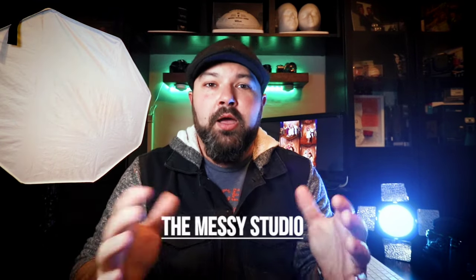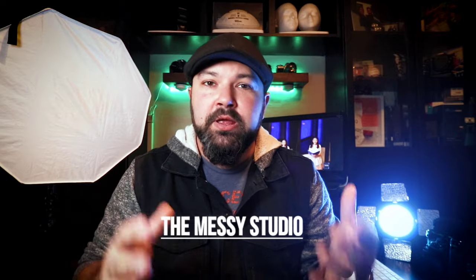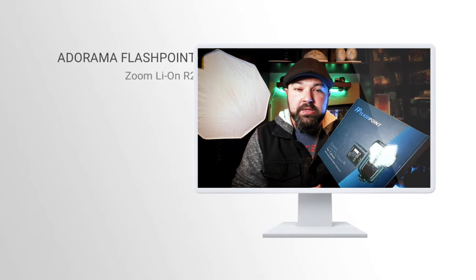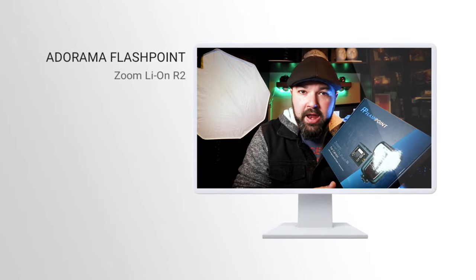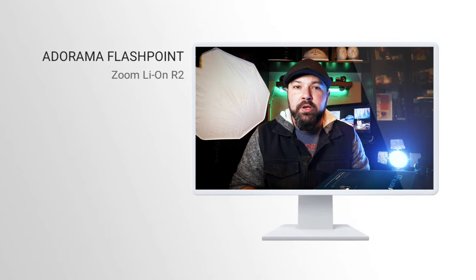Hey everybody, this is Scooter Roth, and welcome to the brand new channel. It's called Messy Studio, where I talk about gear that I use for my event photography. I'm a personal event photographer. You can learn about me at ScooterRoth.com. I'm an Adorama affiliate, so we're going to do a quick unboxing.